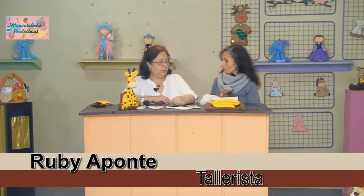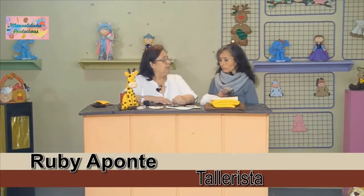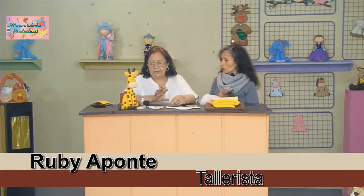Bienvenida, Rubi. ¿Qué proyecto traemos para el día de hoy? Hoy vamos a hacer una jirafa para el cuarto de un niño, aunque se presta para decorar muchos espacios.